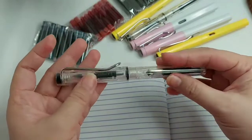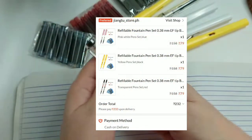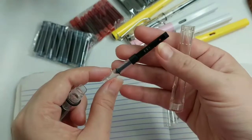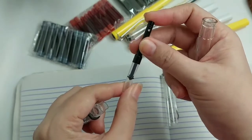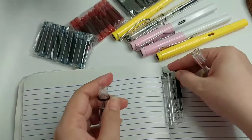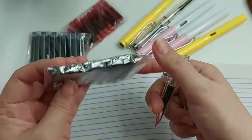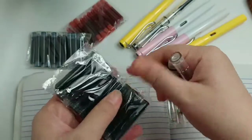Alright guys, so let's try this refillable ink pen that I bought on Shopee worth ₱232. When you open it, you twist it. The purpose of this is, if you have ink in a small bottle, this is the part that sucks the ink. Since I don't have a bottle of ink, what I have is a refillable, replaceable ink cartridge. So this is what I'll attach inside.